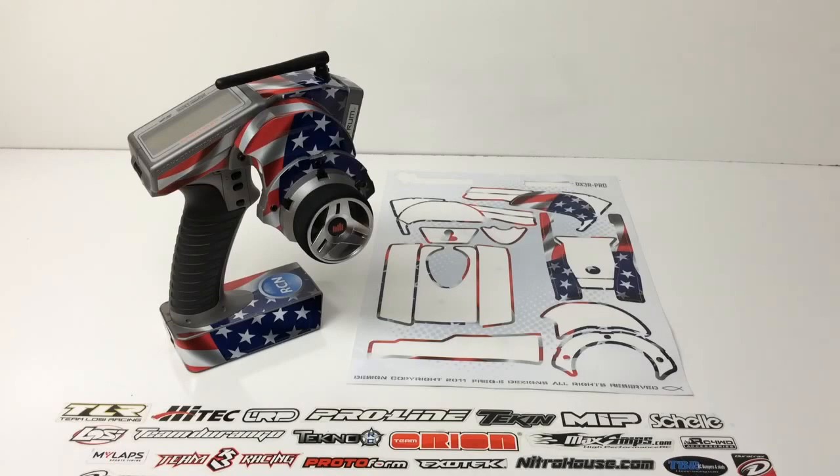If you have any questions about FreakySkins.com, please post them down below. Also check out my Facebook page — I have some other detailed photos on there that you won't see on YouTube or Google Plus. That's it for now. If you have any comments or questions, please post them down below, and as always, thumbs up and subscribe. Over and out.